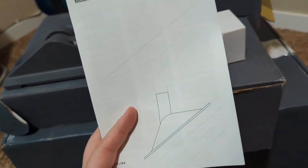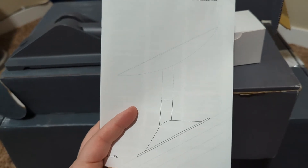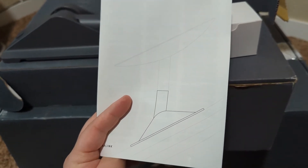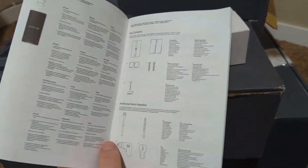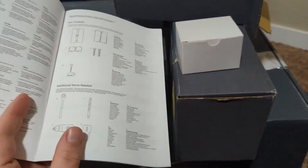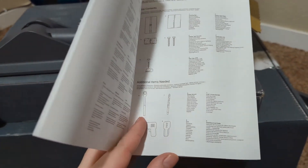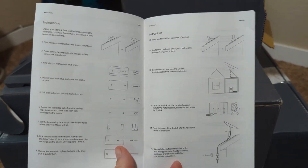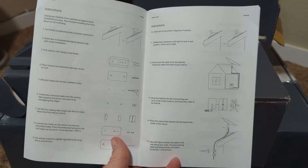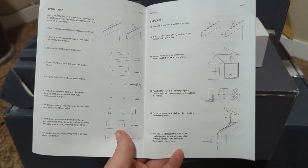They also include the instruction book. As you can see, the intent is for the satellite to snap into the wall mount using the proprietary mount system at the bottom of the satellite stem. Just like with all the other mounts, they give you one page of regulatory warnings, one page of what came in your box, and then your entire install instructions. So if your particular application needs something more than this, you're going to have to go to the forums or the internet.